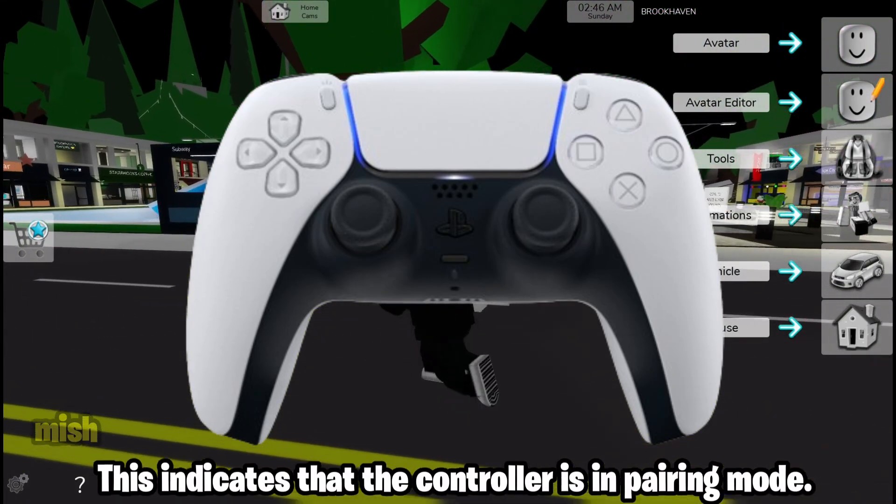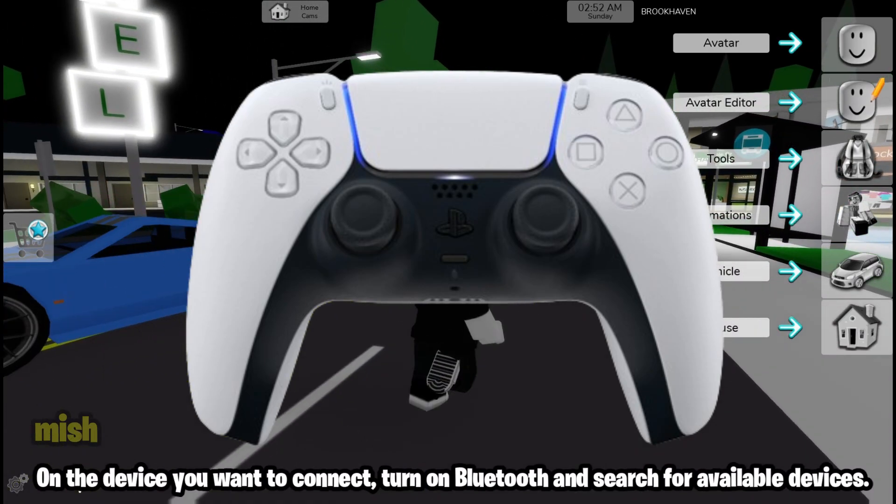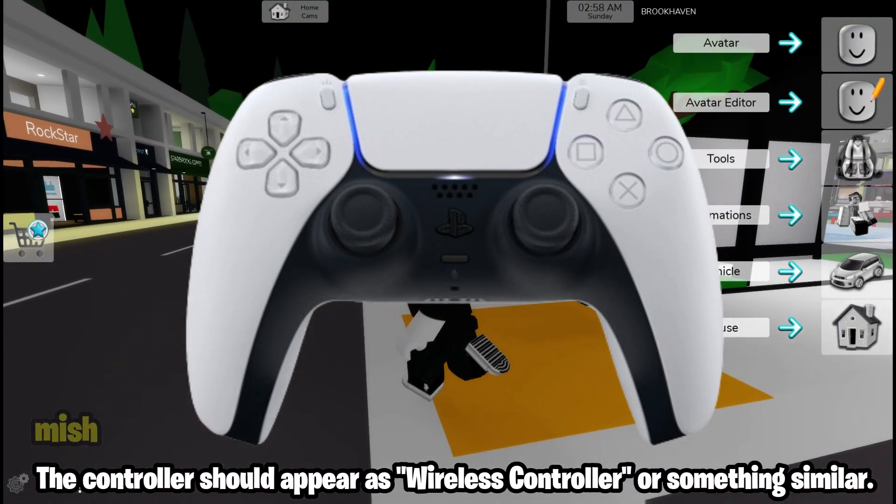This indicates that the controller is in pairing mode. On the device you want to connect, turn on Bluetooth and search for available devices. The controller should appear as 'Wireless Controller' or something similar.